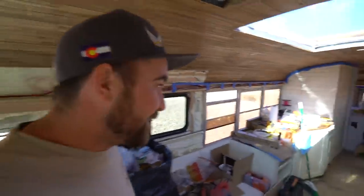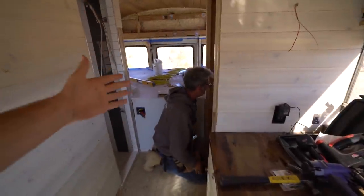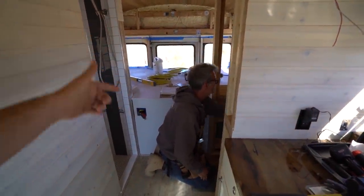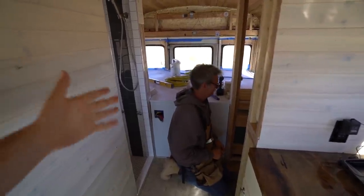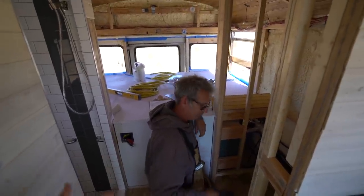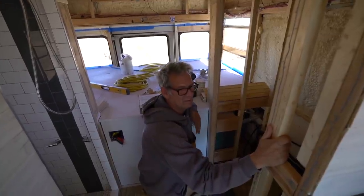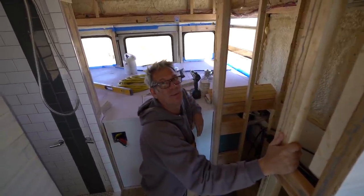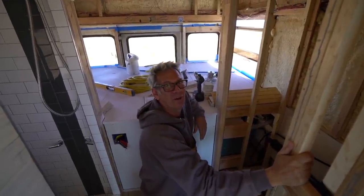We've got the propane going — got that hooked in thanks to Dean the schoolie. By the way, if you want to check out what Wanderboom is up to, check out his channel on YouTube. Also, if somebody wants a custom-built van, he is willing to drive to you and build it in your driveway or anywhere — vans, buses, cars, whatever you've got, he'll figure out a way to make it work.